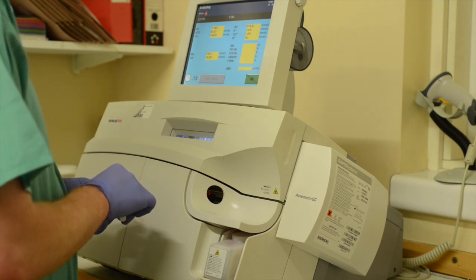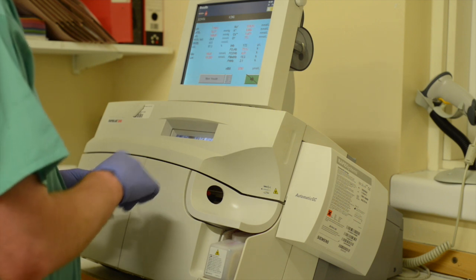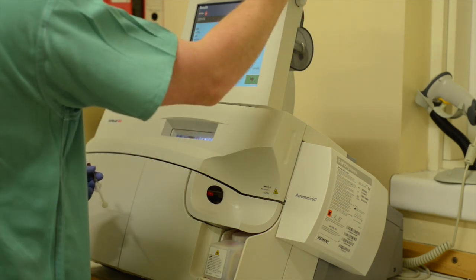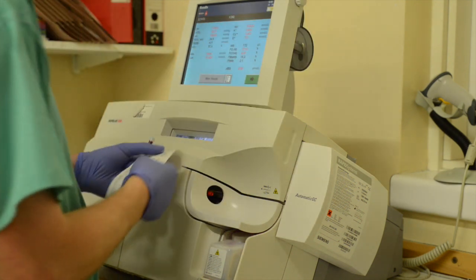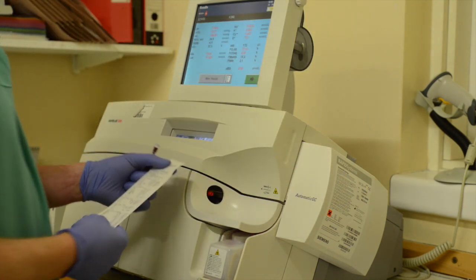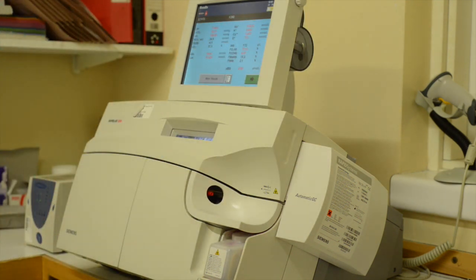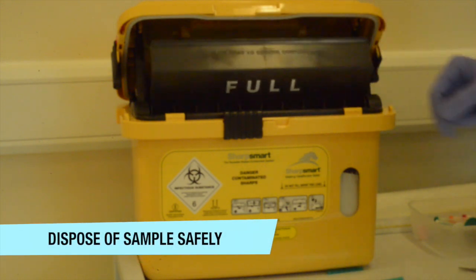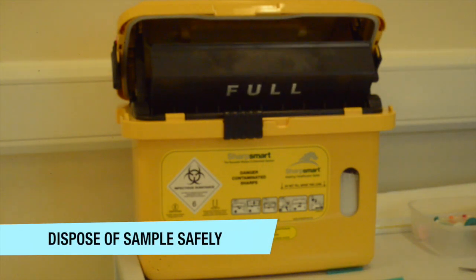The parameters provided by the ABG machine are often provided on a paper printout, which can then be interpreted using the rules and guidance supplied in this textbook. Again, ensure that you dispose of your sample safely at the end of this procedure.